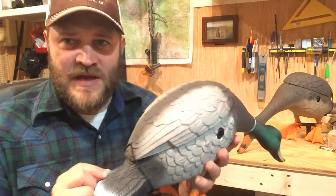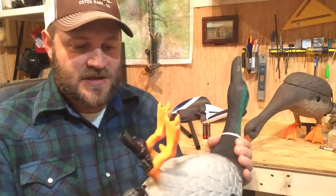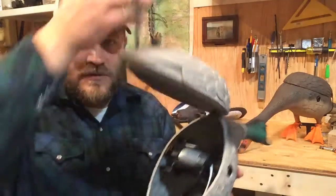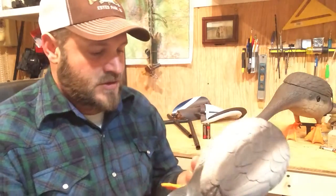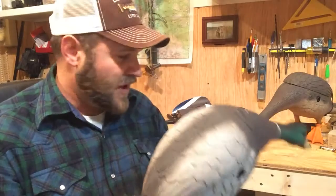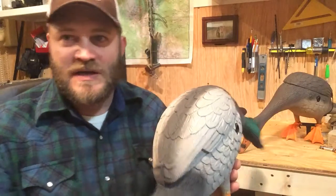The way these come when you unbox them — the feet, the wing nuts — those things are not attached; they're in the back of the decoy. So if you unbox your Lucky Duck Juniors and you're concerned that you don't have any feet, look inside. That's where they're at.